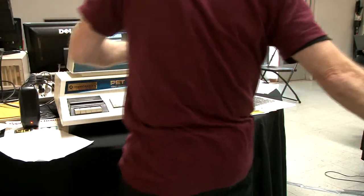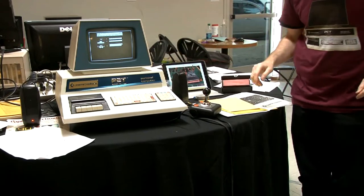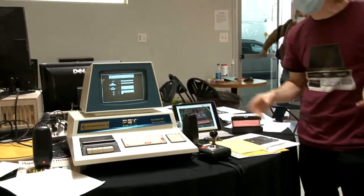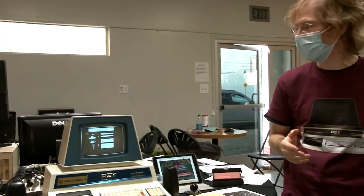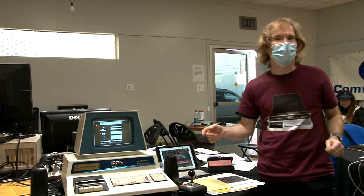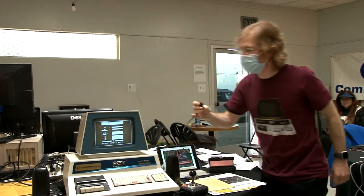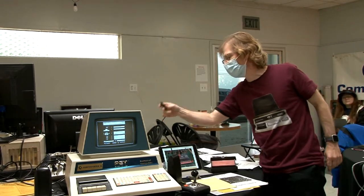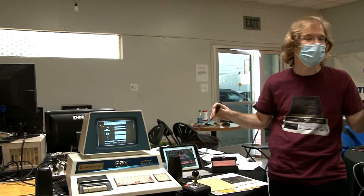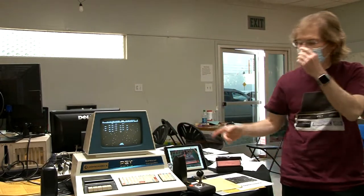The joystick is connected via a board Jim built himself. He's a maker and robotics guy, comfortable with a soldering iron, with an electronics store nearby. The board uses a DE9 socket, a 3.5mm stereo jack, and a single resistor — not that difficult. The sound comes off the same board as the joystick.